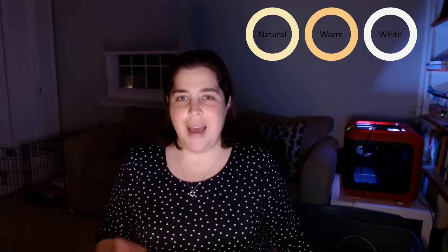Now we're going to turn that ring light on. This ring light has three different tones. This is the natural light. Then we have the warm light. And finally, we have the white light. Those are the three different lights, and there's no other light in the room right now except the ring light. So we're going to toggle through those again: natural light, warm light, and white light.